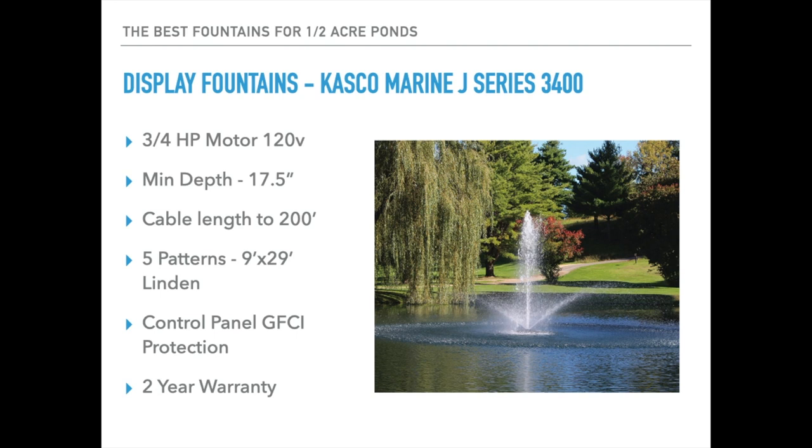Moving into the display fountains, the first is the Kasco Marine J Series 3400. Since Kasco doesn't make a half horsepower display fountain, this is the one we'd suggest for a half acre up to a three-quarter acre pond. It is a three-quarter horsepower on 120 volt, minimum depth is 17.5 inches, cable length runs to 200 feet. It includes five display patterns — this one is the multi-tiered Linden, sized at 9 feet high by 29 feet wide. A control panel with GFCI protection is included and it has a two-year manufacturer's warranty.